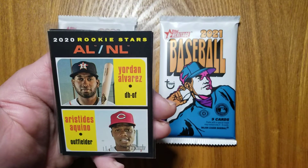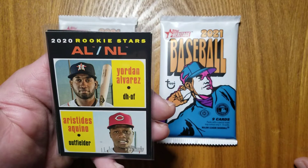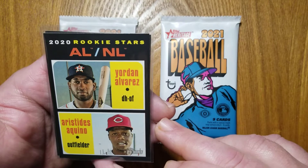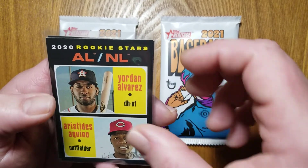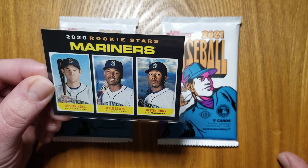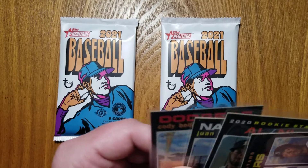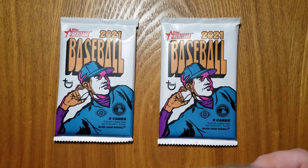This was the card everyone was after last year on release day, the Jordan Alvarez-Eresdides Aquino rookie card. Most rookie cards in this release, they were the dual cards. You got two players on one, and if you didn't get that, you got something more like this, where you got three players on one, and there you see in the middle, you got Kyle Lewis, last year's AL Rookie of the Year. There were chances that you could get a rookie where it was just the one player, but those were photo variations, I believe, and very hard to pull.